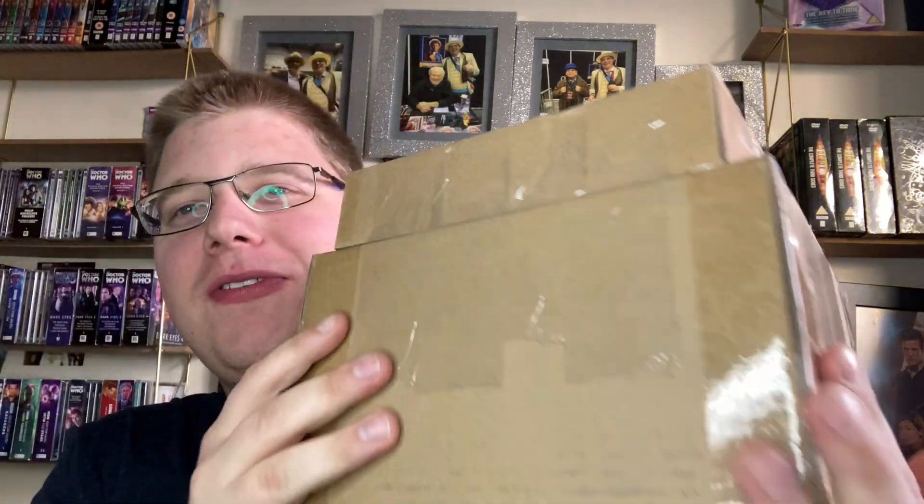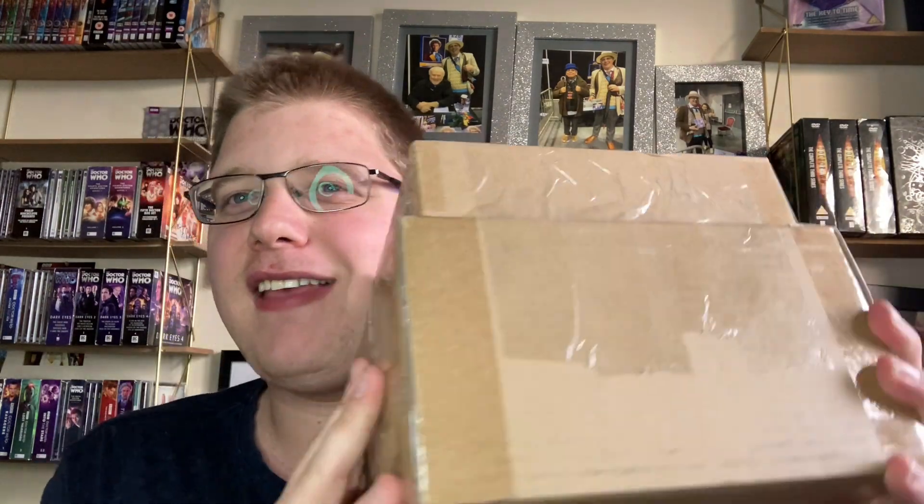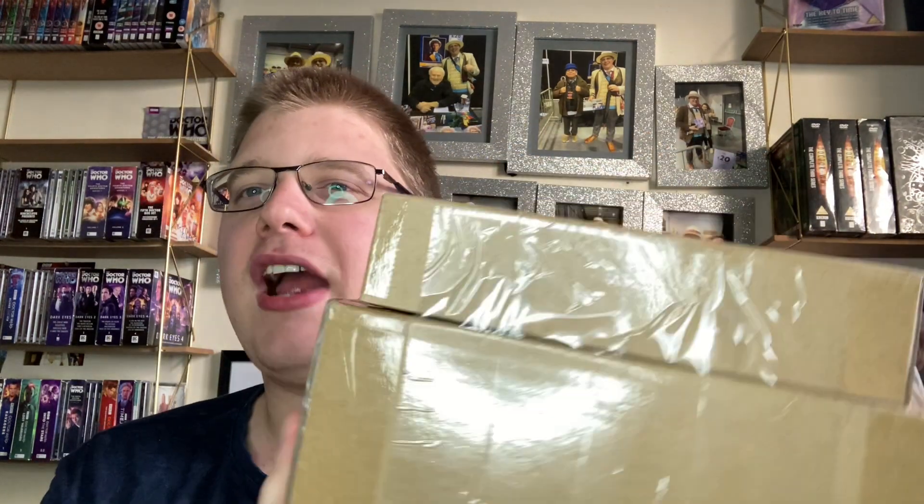Hello there, you amazing viewers and subscribers, and welcome to a brand new Doctor Who unboxing video and action figure review. For this unboxing video I've got an order of two Doctor Who figure sets from Character Options' website. I'm so looking forward to adding these into the collection, and I've been waiting since Monday when I ordered them. So let's get my lucky fish knife and dive into it.